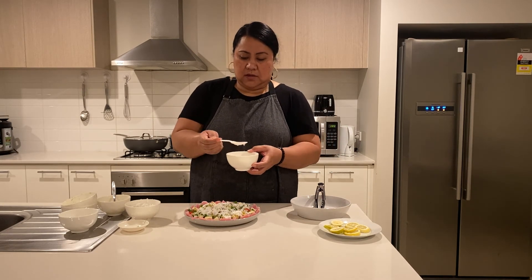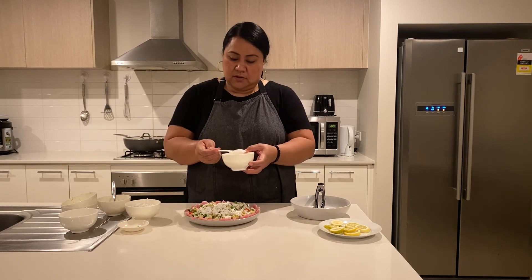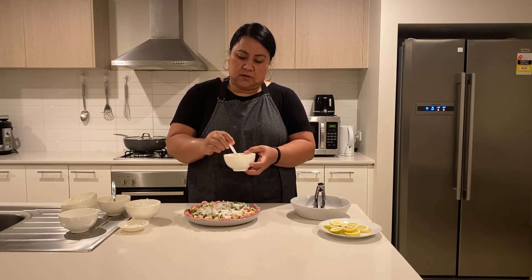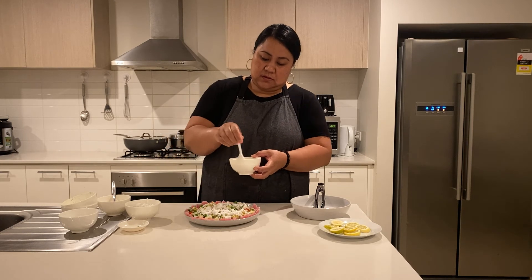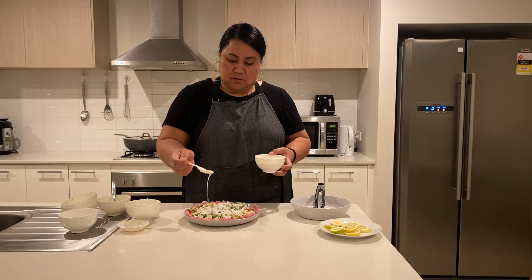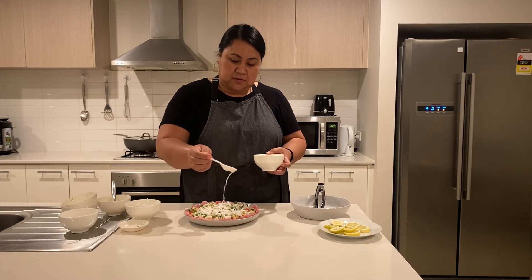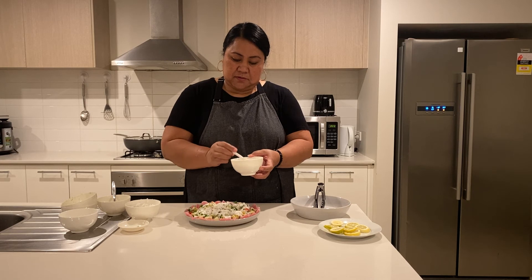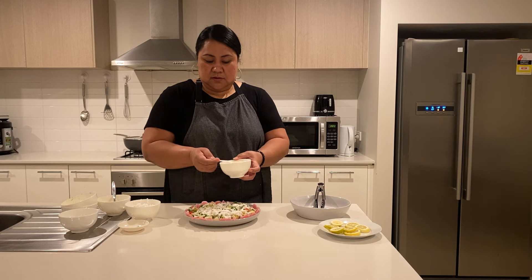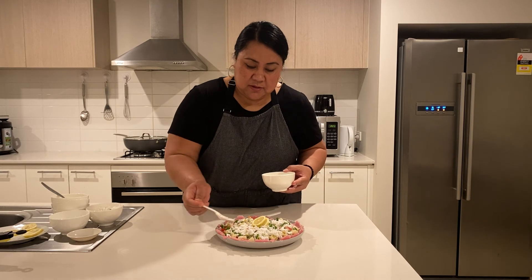Last is our fresh coconut cream — you're just going to sprinkle some around. I think I need to add a bit more coconut cream on the side.